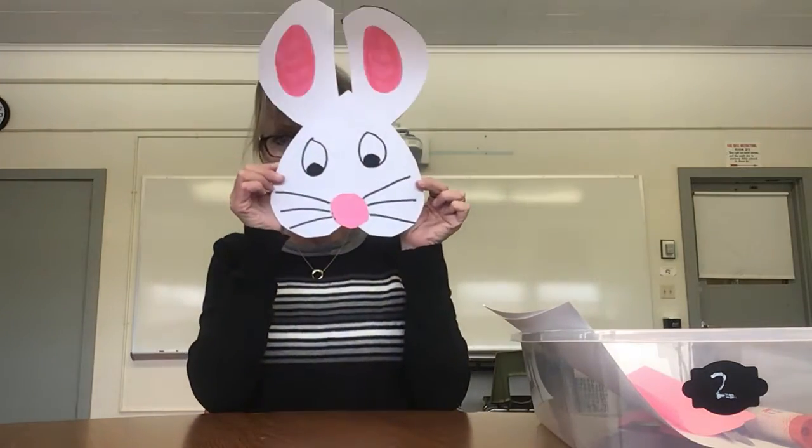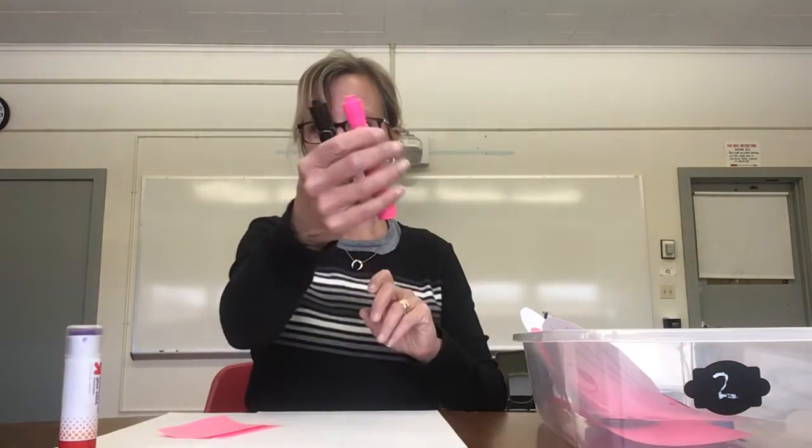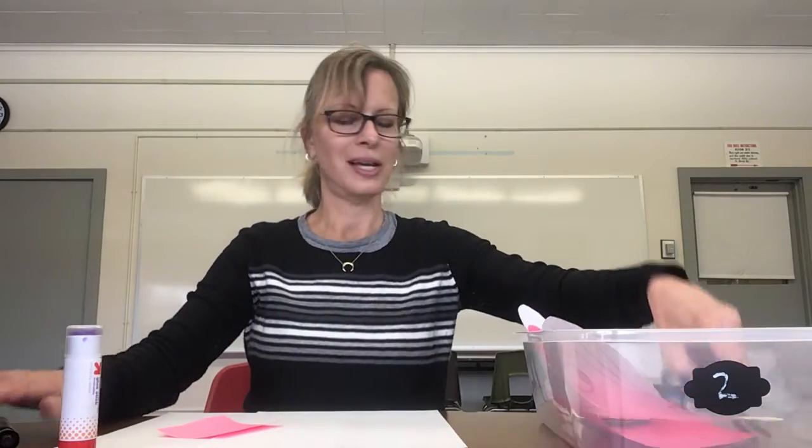I hope you guys enjoyed that. We're going to move on to bin number two — we're going to make another spring craft next week. We're going to make a bunny. You'll need two sheets of white paper, a little piece of pink paper about three inches by three inches, some glue, a pink marker and a black marker, and some scissors.